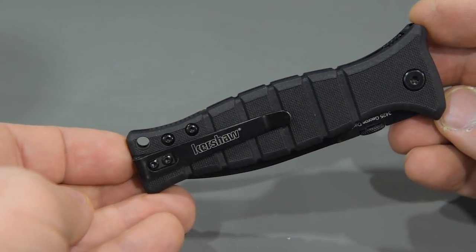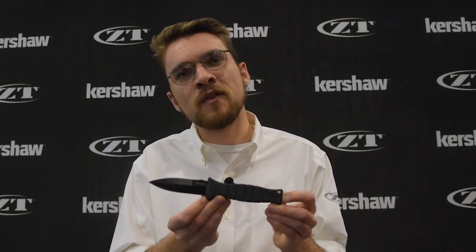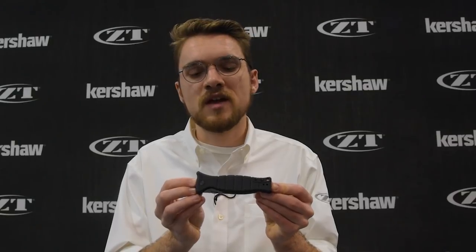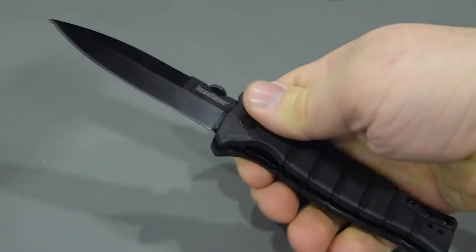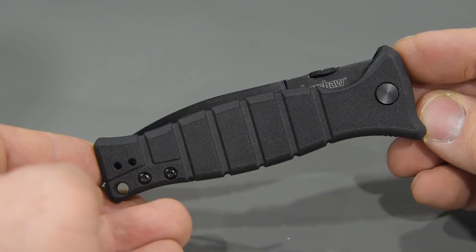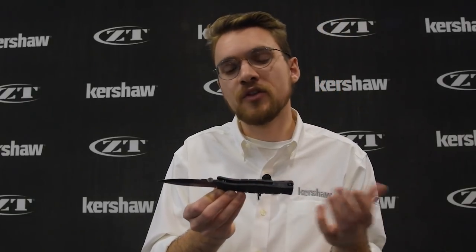Up next we have the Kershaw XCOM. This is a Les George design — we're releasing four Les George designs this year, which is super exciting. This is inspired by the M3 trench knife used in World War II by US troops as a standard issue fixed blade knife. What's really nice about this knife is that it brings the look and feel of a fixed blade into something pretty compact and easy to carry every day. It's a manual opener with a thumb disk. There's a dagger style blade with a bayonet grind and a black oxide finish — all black to keep that tactical feel. We have a steel inset liner lock with glass filled nylon handle scales wrapped around that liner for a really ergonomic and comfortable grip. We've even brought the steel liner through the top with some jimping to enhance the grip even further — really ergonomic with a textured grip.